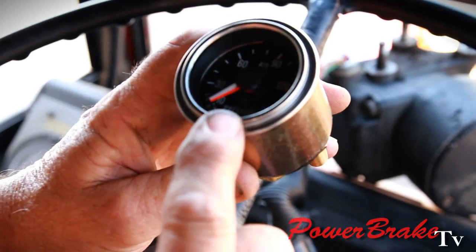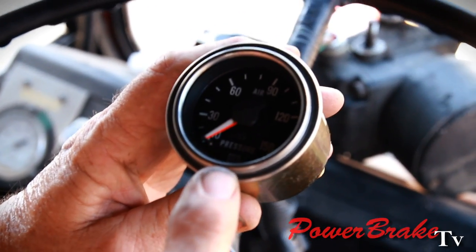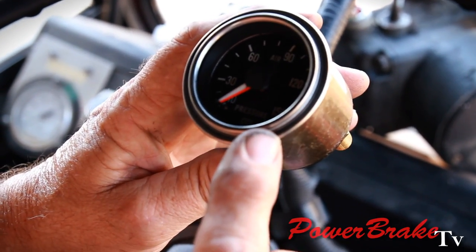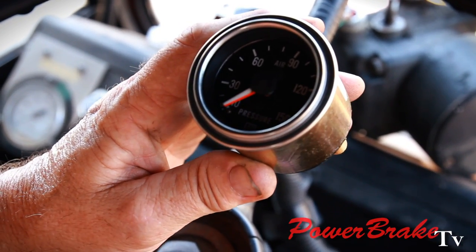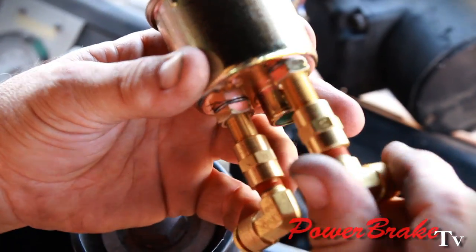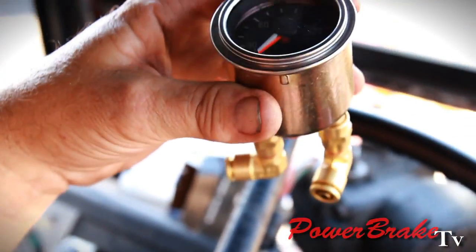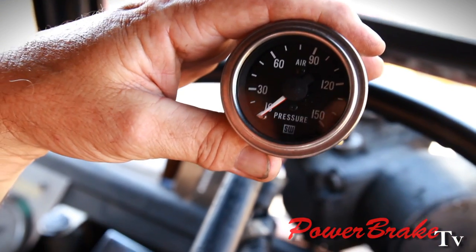This gauge is a dual air pressure gauge. It shows the air pressure in the primary and the secondary air tanks. We have the system split just like a dual master cylinder in a car — the front brake has its own air tank, the rear brake has its own air tank — so it uses two separate fittings for each air pressure tank. That way it shows the pressure in the front brake and the rear brake tank on one dial.